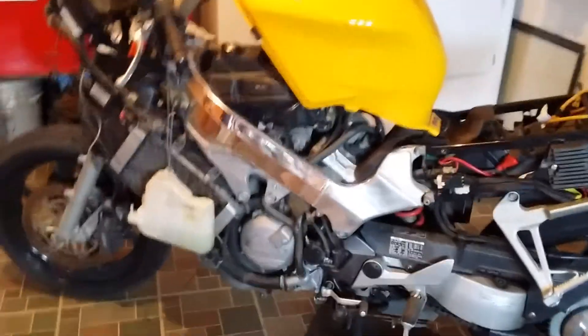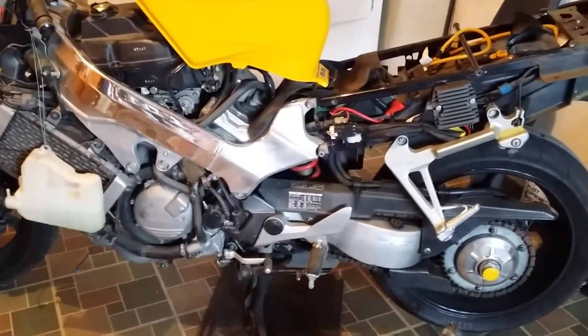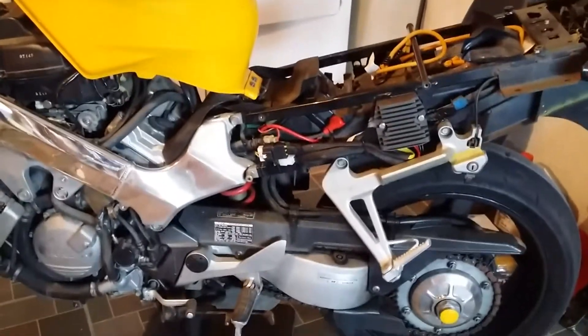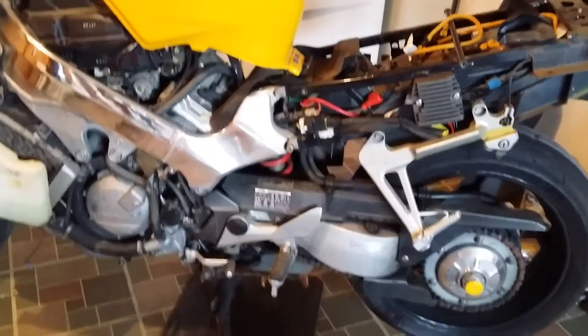Hey guys, Dragon here. I just wanted to show you that yes, I am still working on it and getting pretty far. I did get my new regulator rectifier in, it's installed and it's working properly, so good to go.